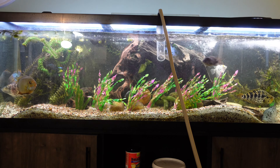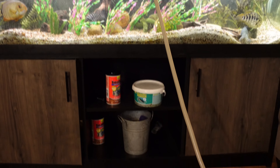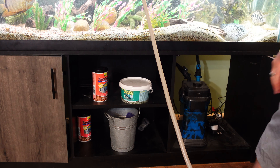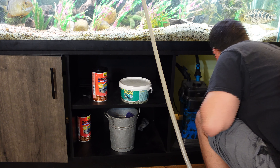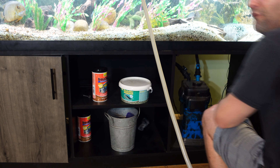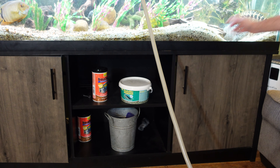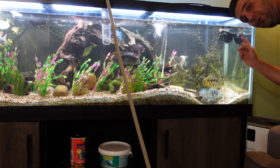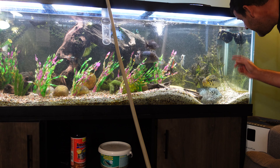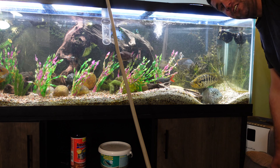I almost forgot — we need to unplug the wave maker so we don't ruin it. Let's see which one is the wave maker... got it on the first try. This wave maker right here — if it runs dry during the water change I'm going to ruin it. I picked it up at Petco and it works great for getting that surface agitation on the water.